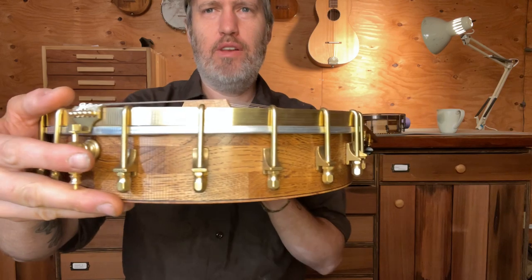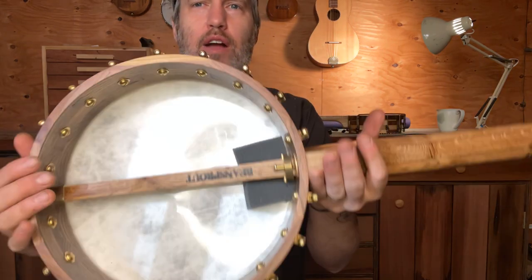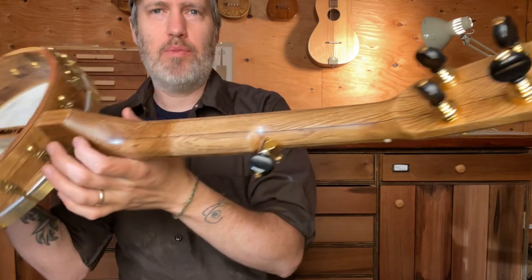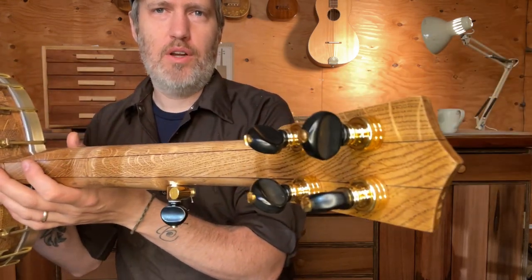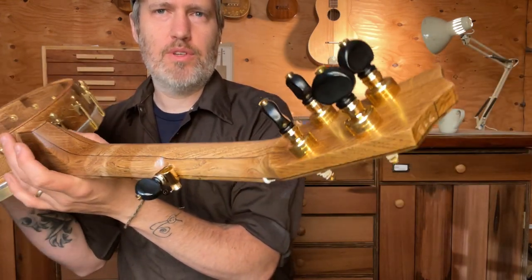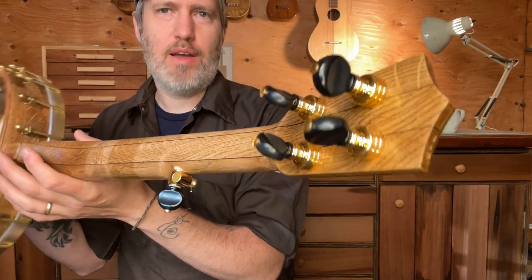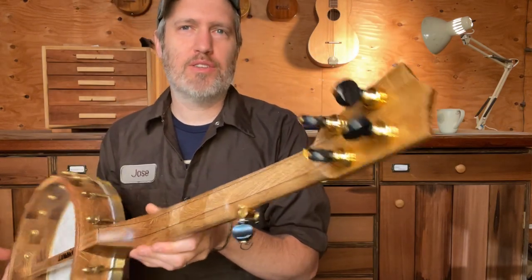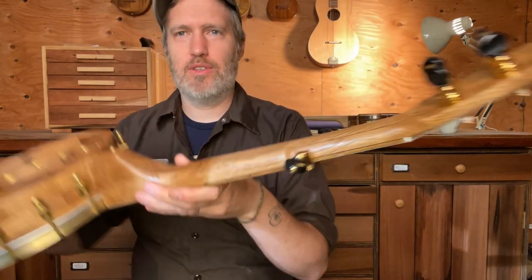I wanted to stain and finish the rim like Craftsman era Arts and Crafts furniture, which was popular with the oak. You have to do a dark stain first to fill the pores, and then a light stain after that, so it's kind of a cool look. It looks like the rocking chair that my parents had growing up — I just think it's a great way to treat oak. It looks awesome.